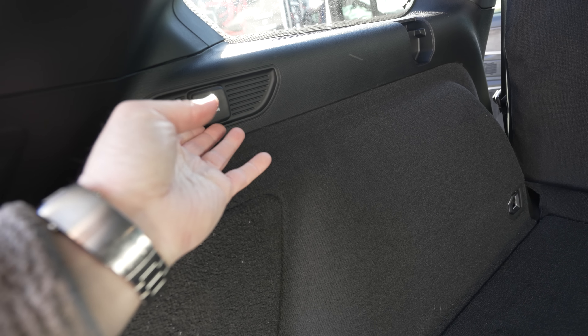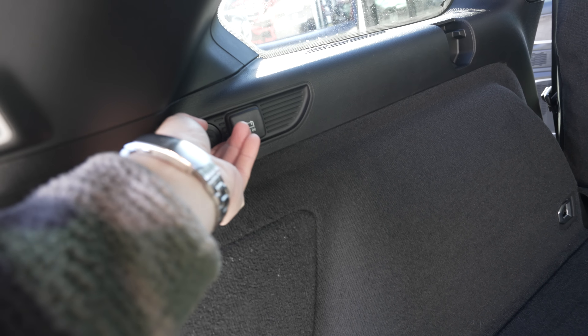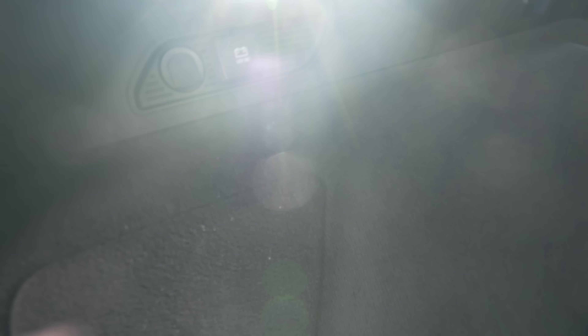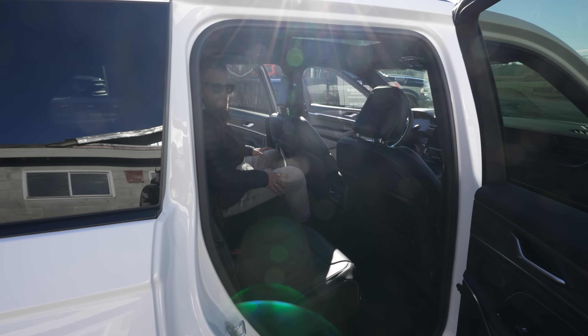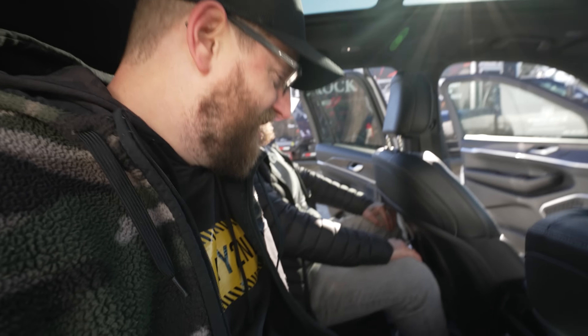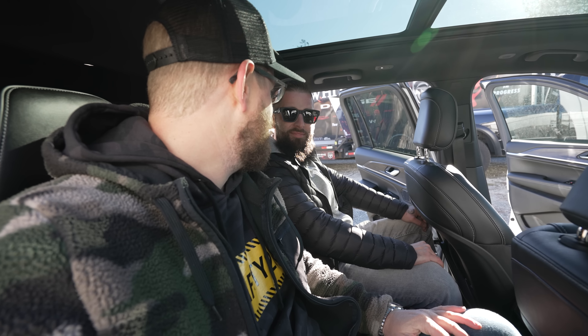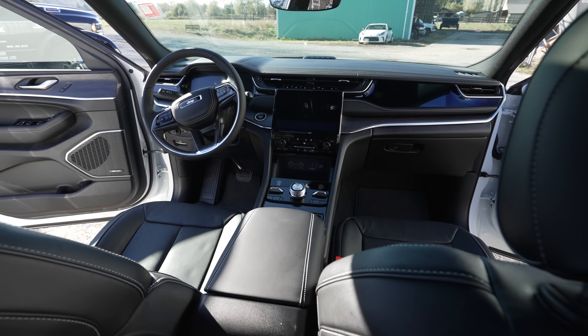This is a huge cargo area. We've got 12-volt DC back here for your fridge or anything you need. There's also something with a fuel icon — not quite sure what that's for. Beardo hops in the back and at almost six feet tall he's got plenty of leg room. Someone else drives us around — this is the newest over-glamping! Here's a shot from the rear of the vehicle looking into the front driver's area. It's looking awesome.